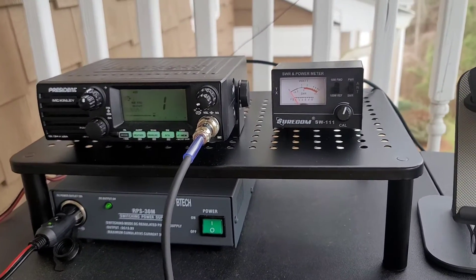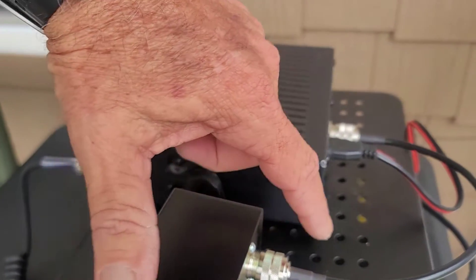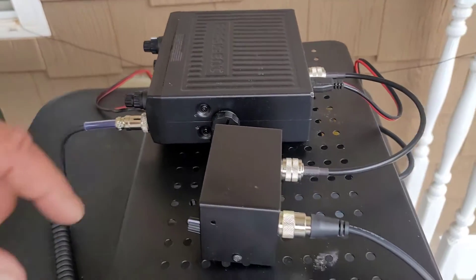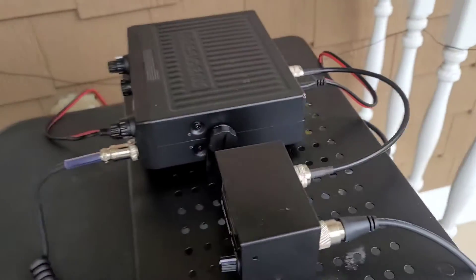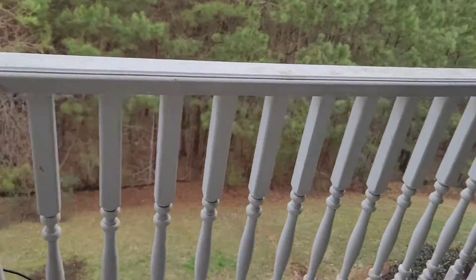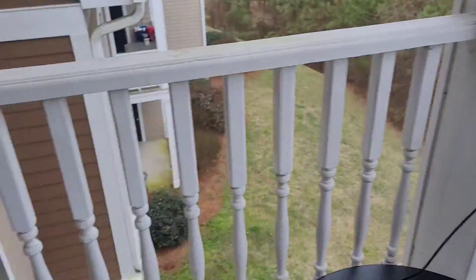So here it is, already set up. Just a quick reminder: this side goes to the transmitter — you need to purchase the cable, and I'm going to leave links for the cable and the meter in the description. Don't forget to buy this cable because it is a must. Over here is the antenna connection, and that goes all the way to the new antenna — it's a very cool setup.